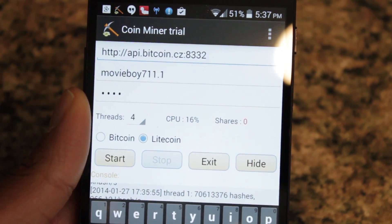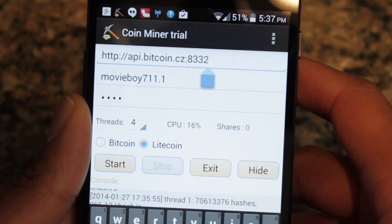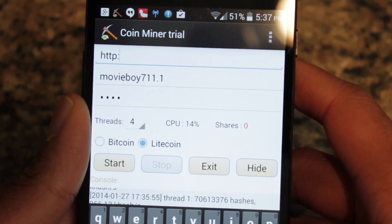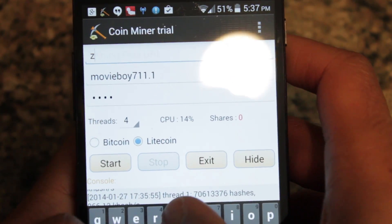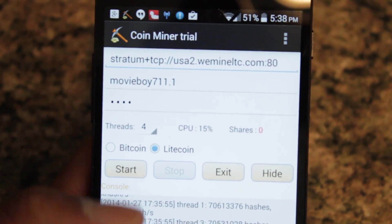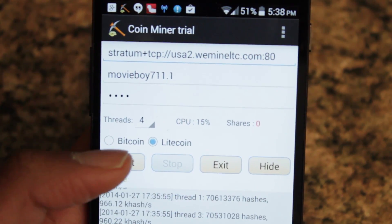The pool I'm using for Litecoin is WeMineList. So I'm just going to change the server — my worker credentials are actually the same. So let's just change it; this one uses stratum. Alright, so once again, after you put your server information in there, just change the type to Litecoin and hit start.